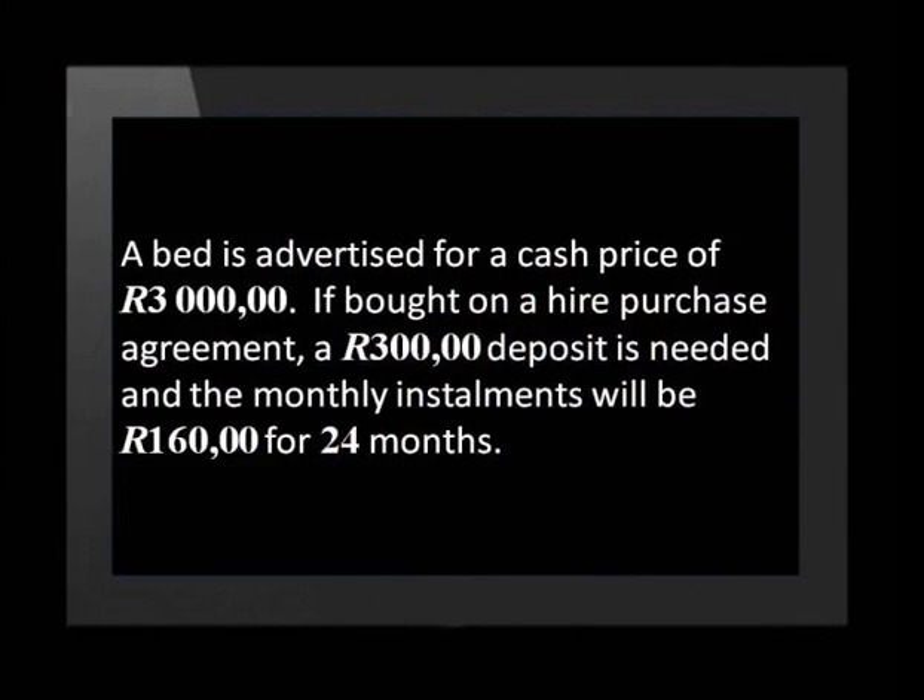Let's try one more example where we will be given the monthly cost of a Hire Purchase Agreement and asked to calculate the total cost. A bed is advertised for a cash price of 3,000 rand. If bought on a Hire Purchase Agreement, a 300 rand deposit is needed and the monthly installments will be 160 rand for 24 months. There are often hidden costs in these agreements, which can be found in the small print on the contract. These can include service charges, insurance, and finance charges.